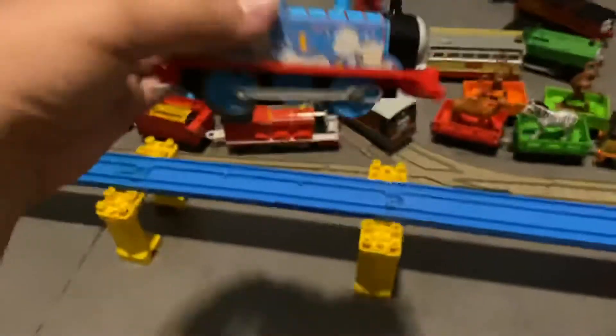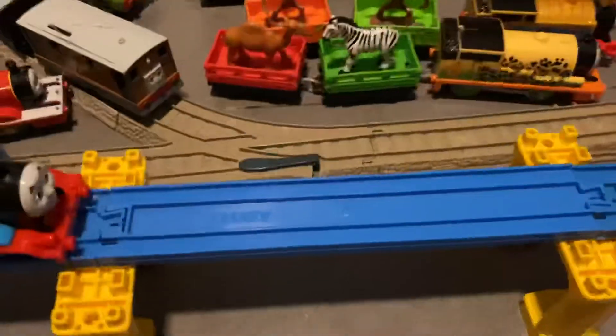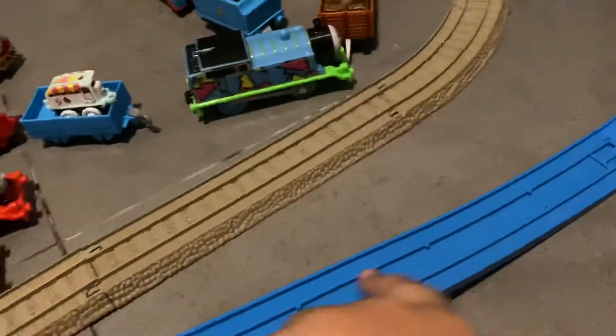Correct me if I'm wrong in the comments. So, as you know, the new Trackmaster told me get stuck on these or won't even climb the hills.